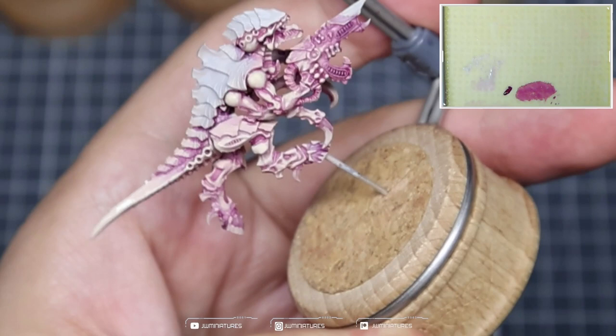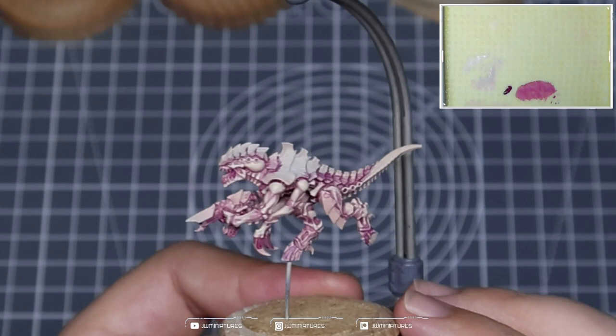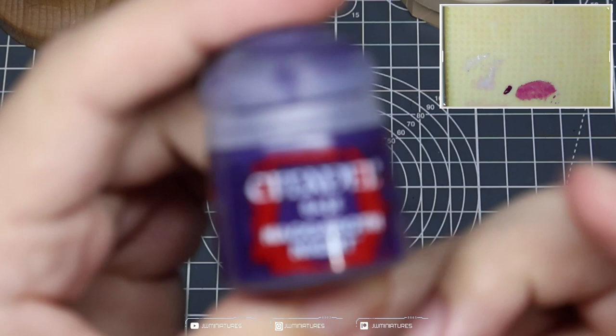You'll see I'm highlighting just less of the tail each time, drawing all of that pigment towards the tip of the tail. Once your skin is all done, it should look something like this — it's almost like a raspberry ripple ice cream whenever you look at it now. You've got that nice deep recess shade and those super bright highlights towards the top of those muscles.